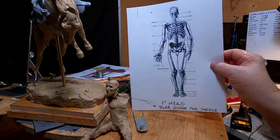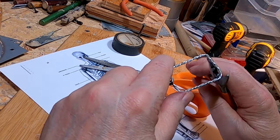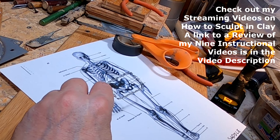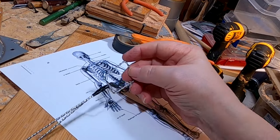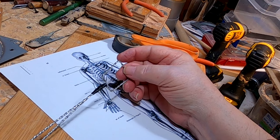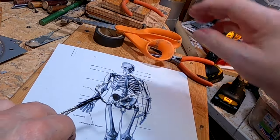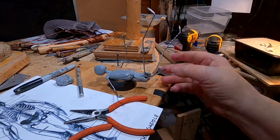I just have to make the armature. I'm not showing how I make the armature because I cover this in my instructional videos — I have one dedicated completely to making human armatures as well as animal armatures. If you're interested in taking a look, there's a link in the video description below to a review of all nine of my instructional videos that stream on Vimeo. Alright, this is the armature.